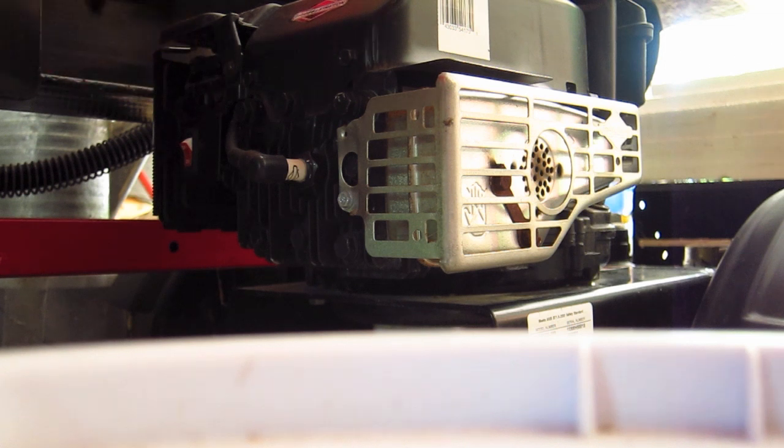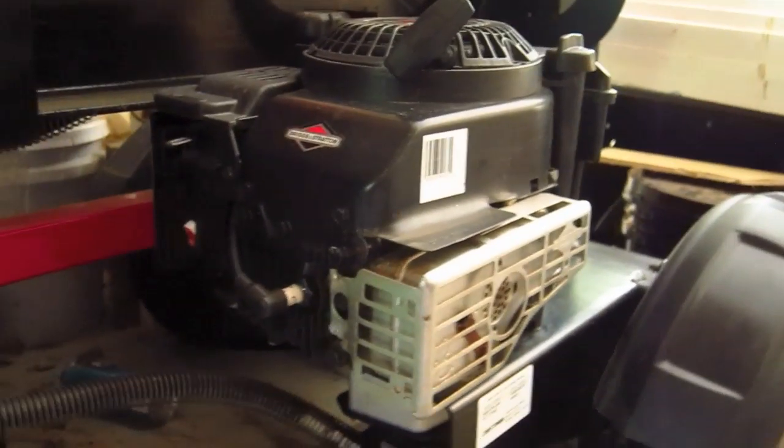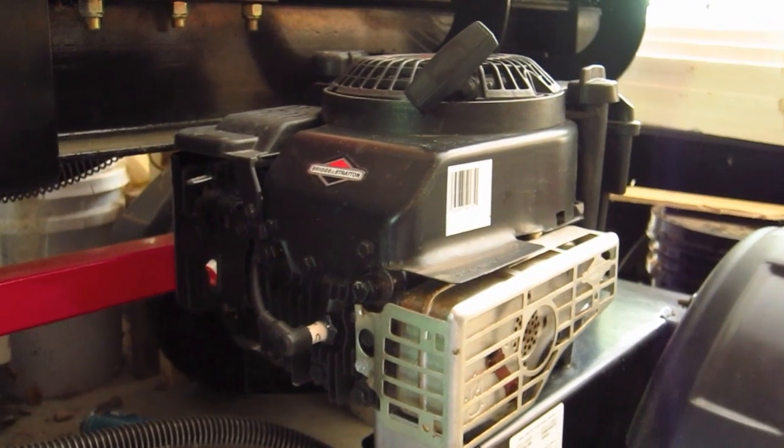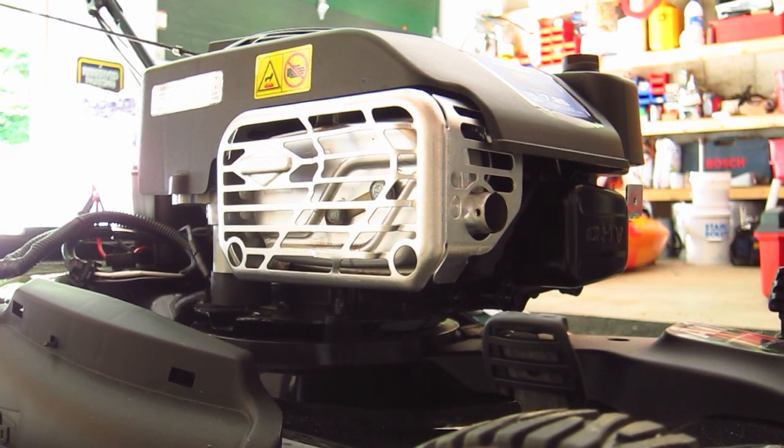Here's the older Briggs & Stratton engine that's on the log splitter. Let's do it first. [engine runs] Okay, what do you think of that? Now let's try the new quiet power technology engine on the lawnmower. [engine runs] I don't know about you, but I could tell a distinct difference.